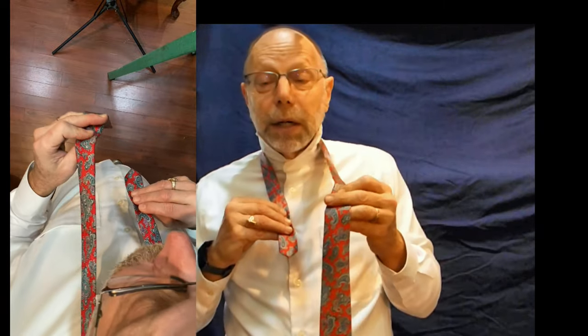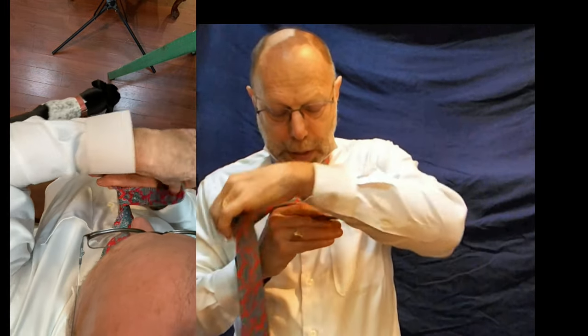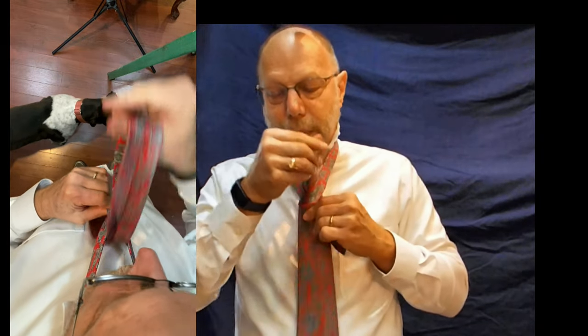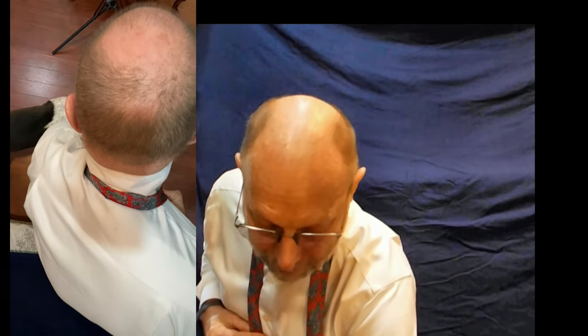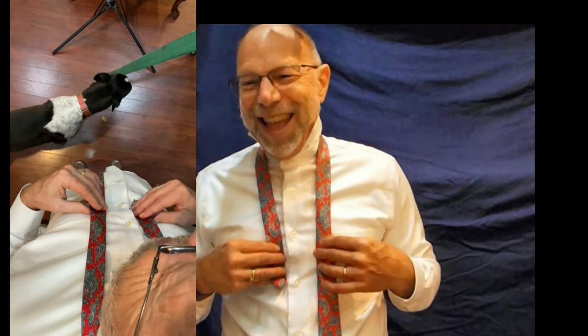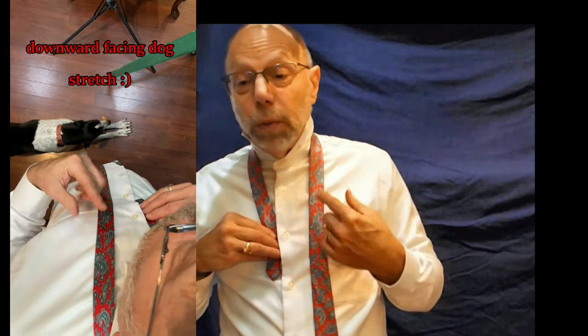Different ties come in different lengths and thicknesses — all that kind of comes into play. This is a little thinner silk tie. And here for the full Windsor we're going to pull this up — we have one more loop that we're doing. My dog seems to have made the video.